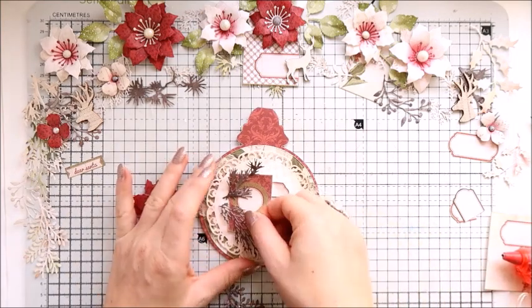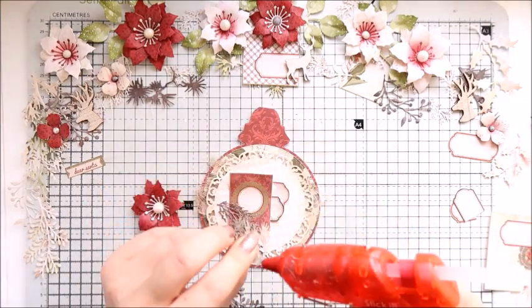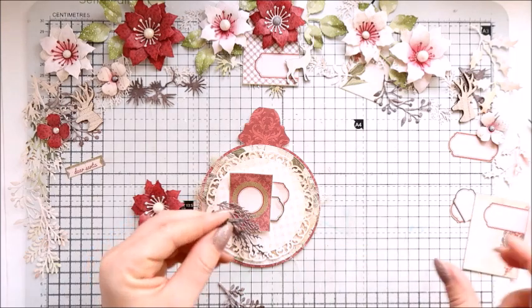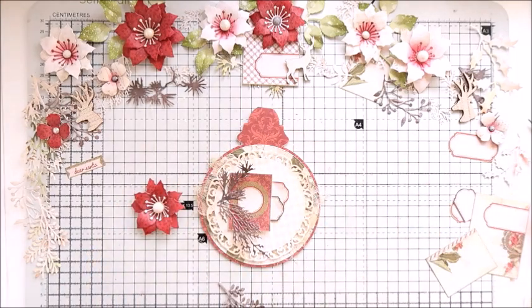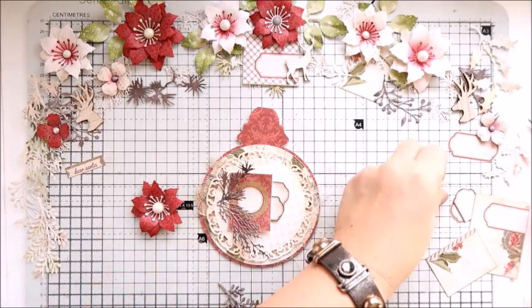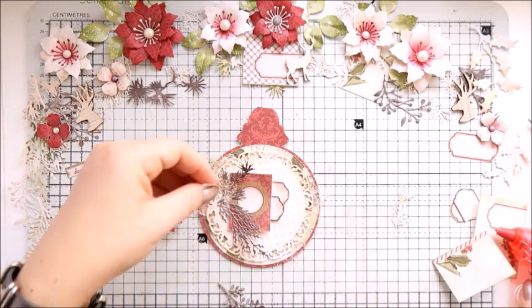I also die cut lots of leaves in different colors using the same paper pad. Some are darker, some are very, very light — you can ink the leaves as well.